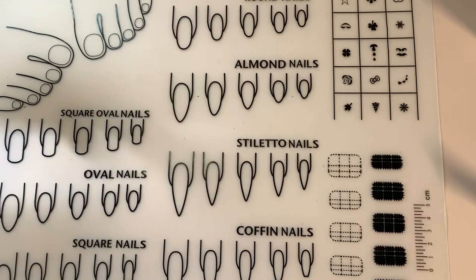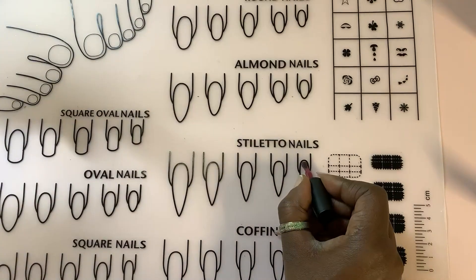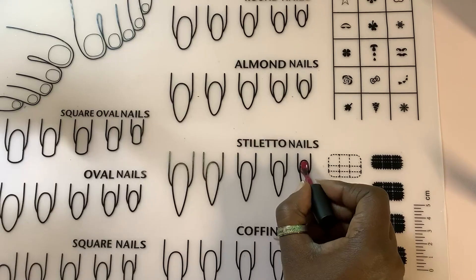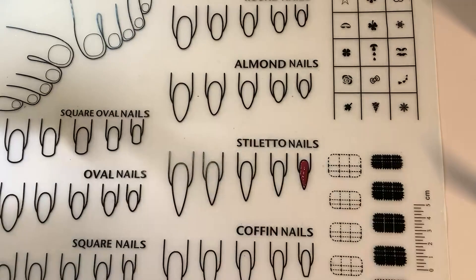Shockingly, learning how to polish neatly is one of the hardest things to do, believe it or not. So this is great for that — you can practice a neat line. Of course I'm not doing it great because I'm standing. I haven't tried to actually cure gel polish on here, but it probably would be okay.